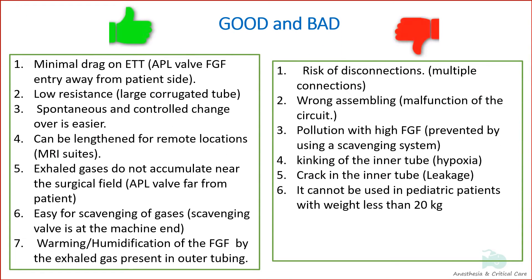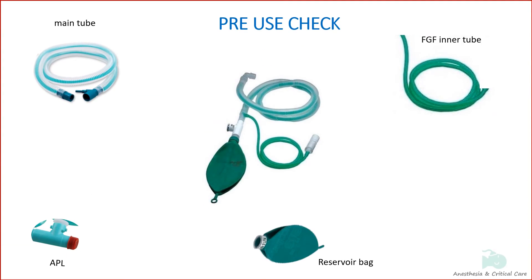These are the advantages and disadvantages of the Bain circuit. It becomes important that users know how to assemble the parts and ensure proper function, and this is commonly tested in exams where students are asked to assemble the Bain circuit.